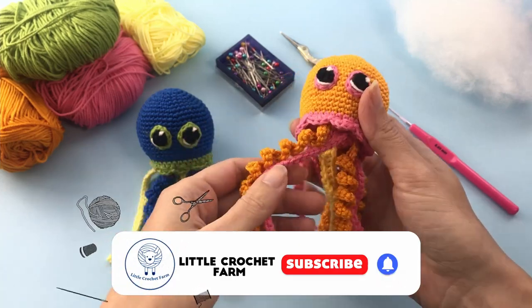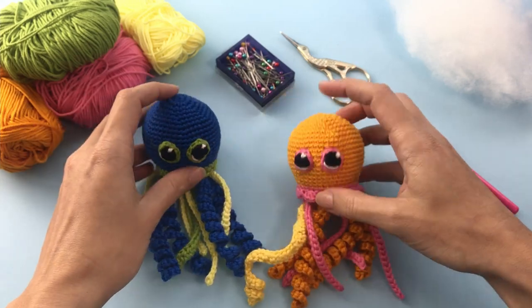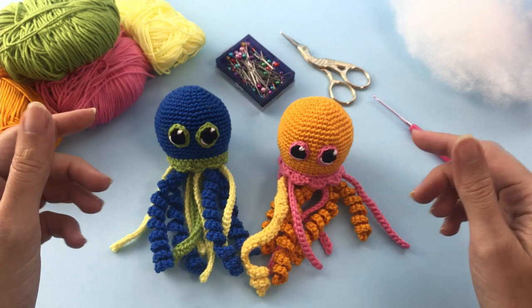I used a 2mm crochet hook and a cotton yarn suitable for this hook size. If you have any questions or want to request a pattern, leave them in the comment box below. Now let's move on to the pattern!